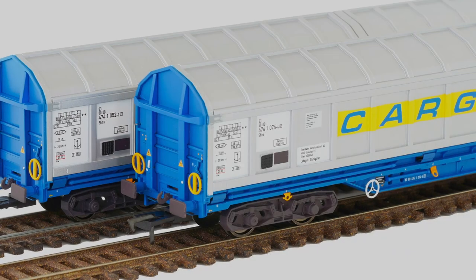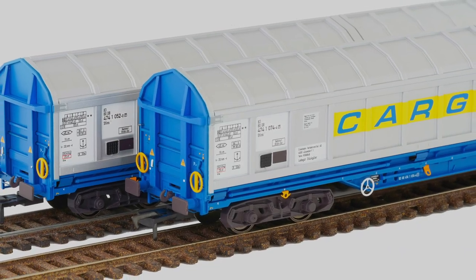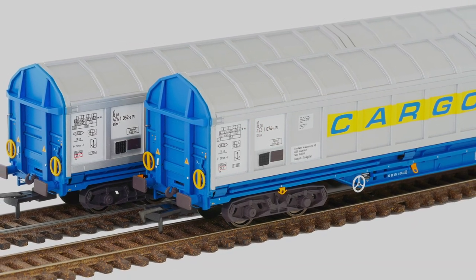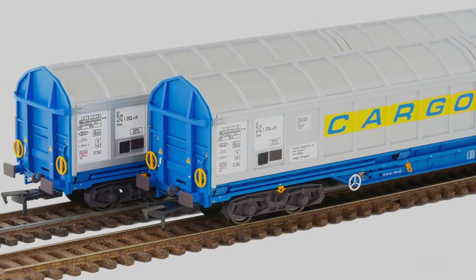This was my first Revolution Trains purchase and on first viewing it looked to be a high-quality model. Things changed, however, when I got it out onto the track, so it's time to take a closer look.